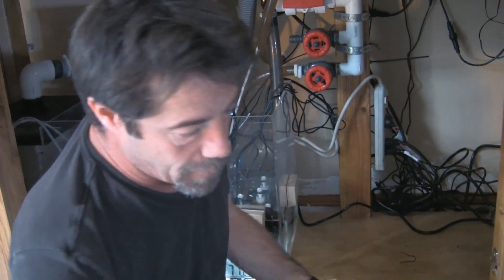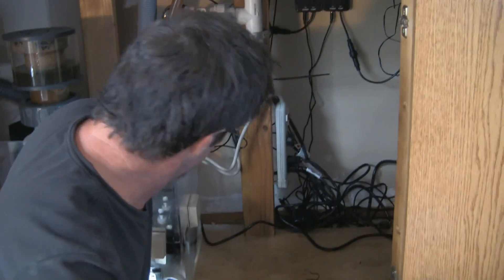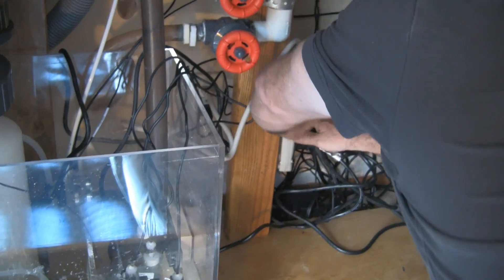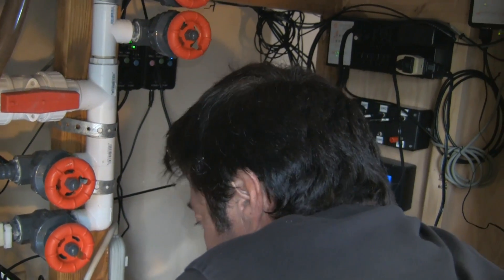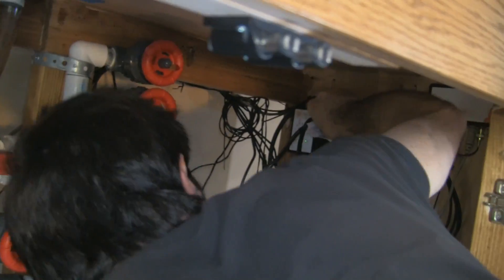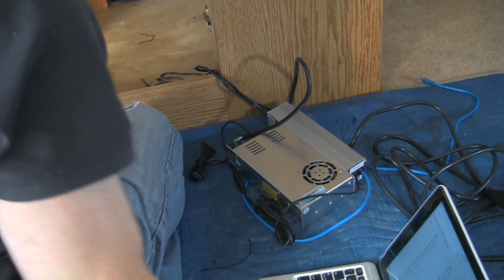Next up is our return pump, and our return pump is going on outlet number one. Let's see which one of those is our return — this will be our return here. It should have been shut off; it should be draining. Yep, it's not flowing right now — plug that in and it turns right back on. This is our protein skimmer line — that's going in outlet number two.